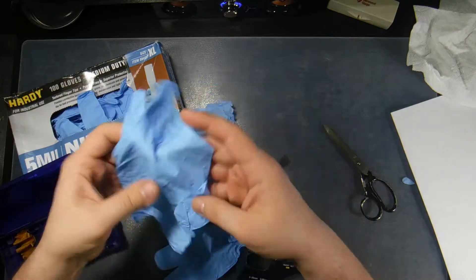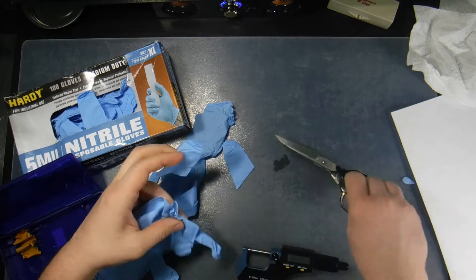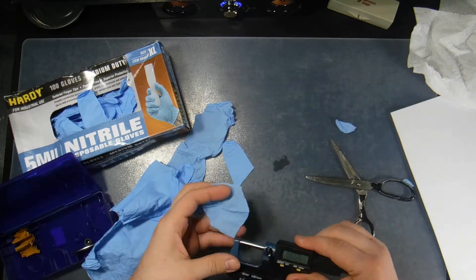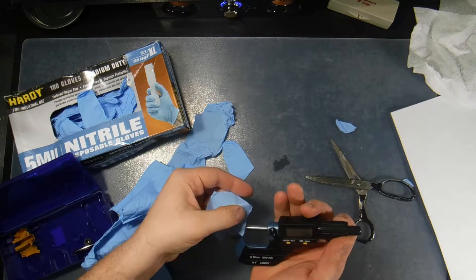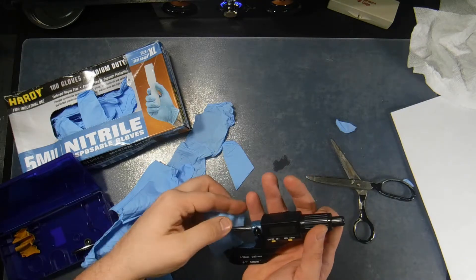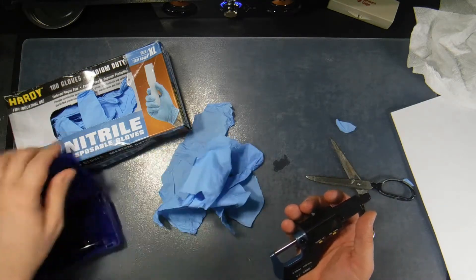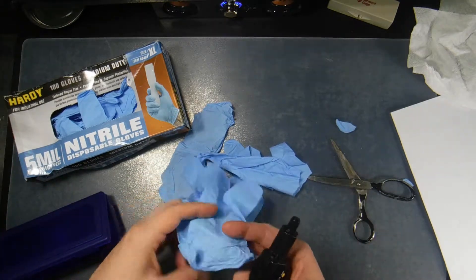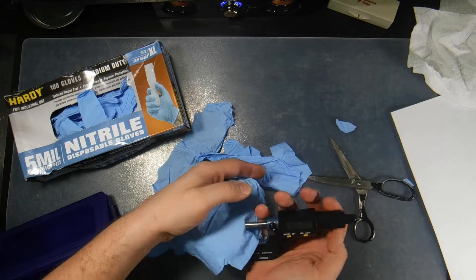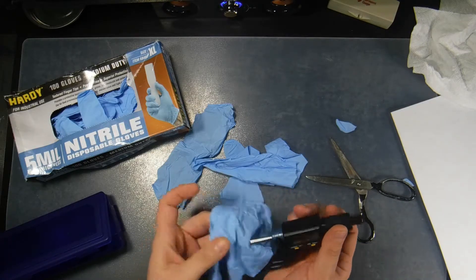Let me cut one more finger off. I cut the back of this glove off — this was the one we were getting .26 and .27 — we'll take the thumb off of this and cut it up. I'm getting 3.7 mil. Again, 3.7 mil. So now these gloves say that they're 5 mil. They're 5 mil if you actually measure the whole thickness of the glove — you'd have to measure both sides at the same time, which I'm going to do right here. I'm getting 5.6 mil.